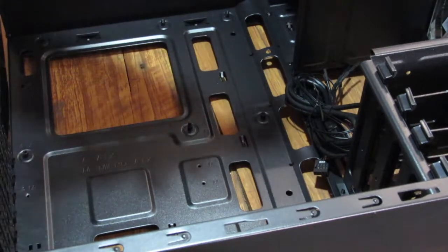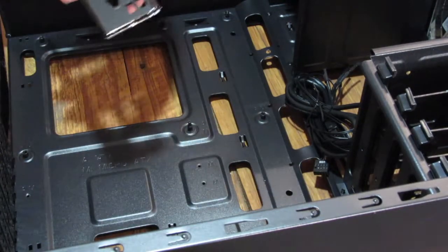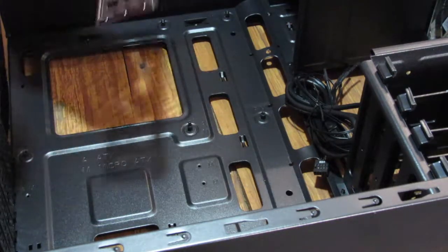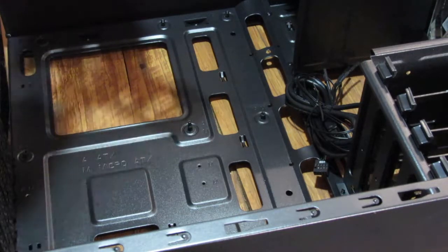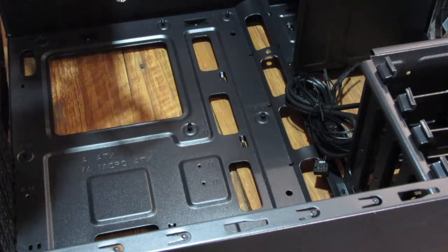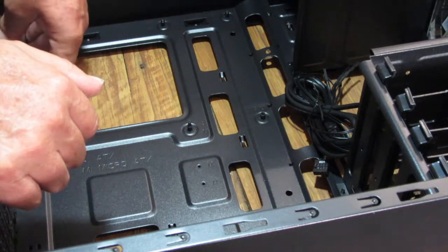This is the panel for the back of the motherboard. It goes that way — there are the audio connectors, graphics, RJ45, PS/2, RJ45. I'll put that in.